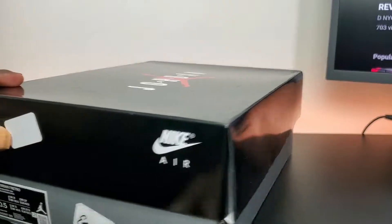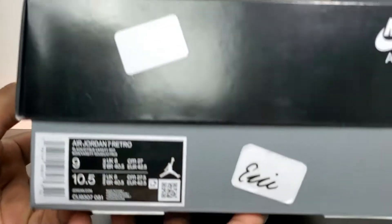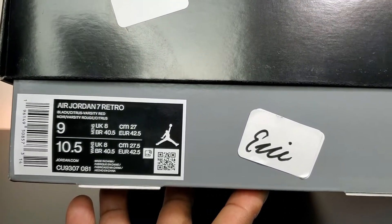What's good YouTube, I'm back with another video. We got the Jordan 7 — the Air Jordan 7 Retro Black Citrus Varsity Red.